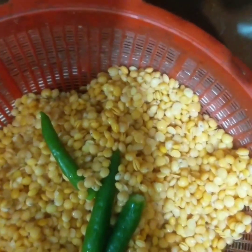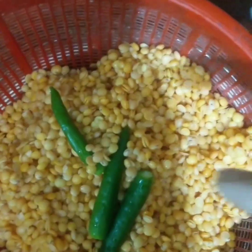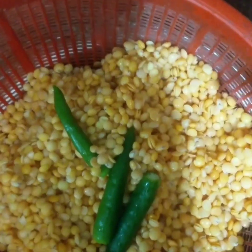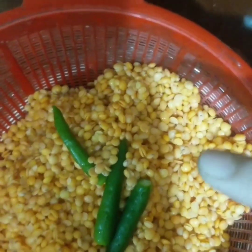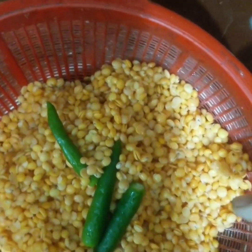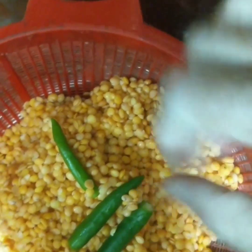I am using water for 3 hours. I will use water for 3 hours. I will blend it with a blender. I will add a little bit of water.